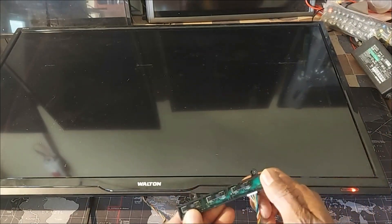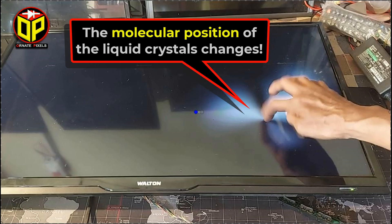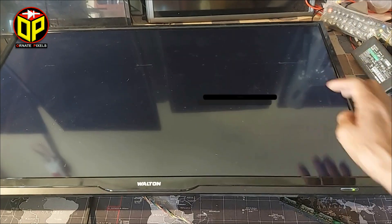First, let's look at the problem. On the TV screen there is no light, but with a finger stroke the molecular position of the liquid crystal changes, so with the finger stroke light is scattered on the screen.